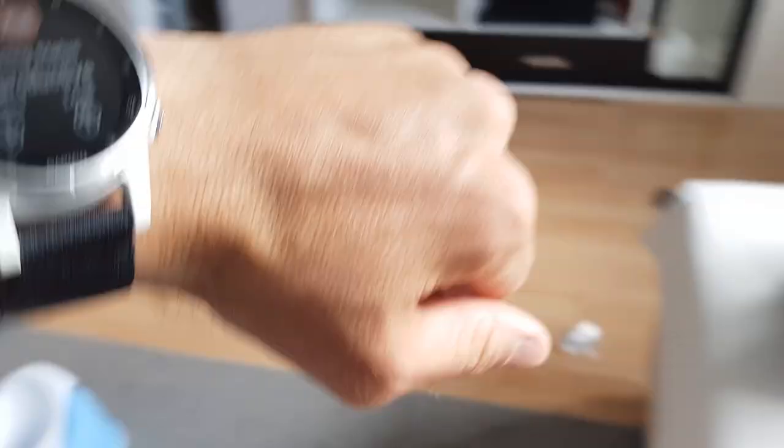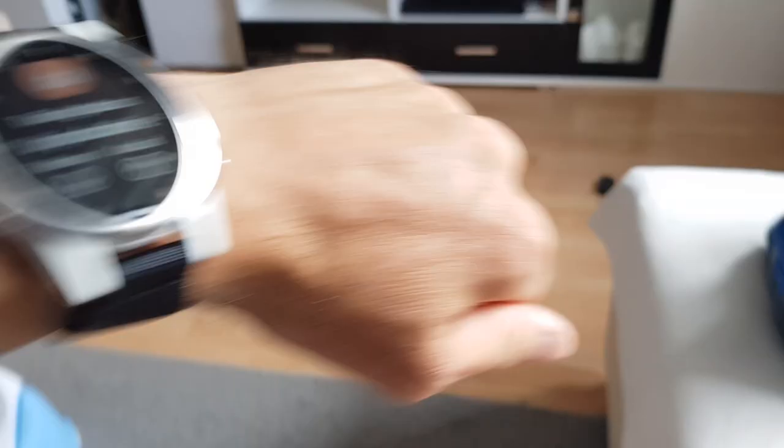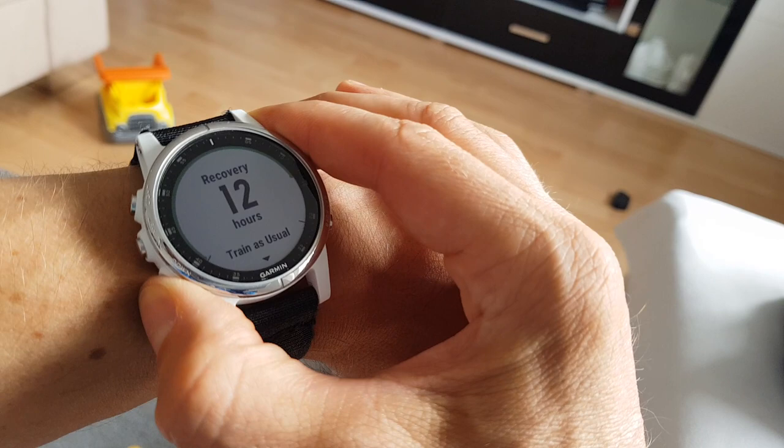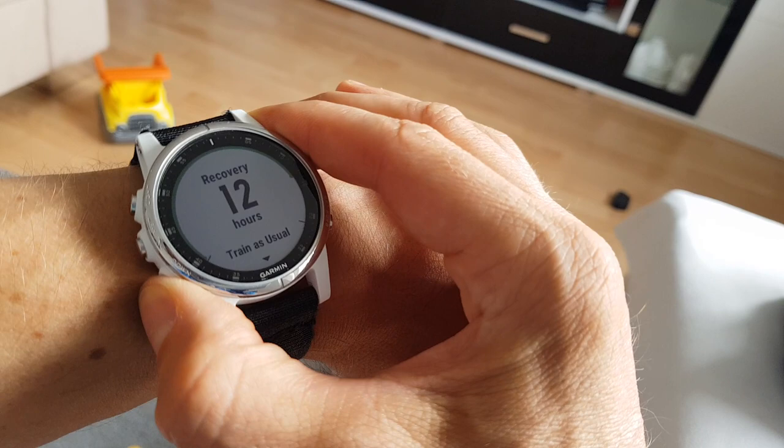The training status shows you whether you are productive or unproductive, whether your fitness level is going down, up, or staying at the same level. The training load is also shown — how much you have trained for the week — which is a very nice feature because you need to know whether you are overtraining or not. My VO2 max is quite okay right now, and the recovery time and training load over the past six or seven days is also displayed.